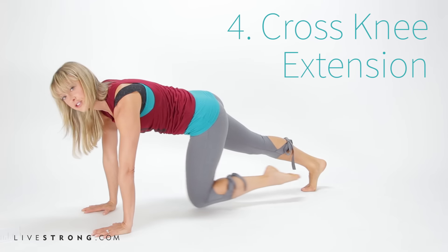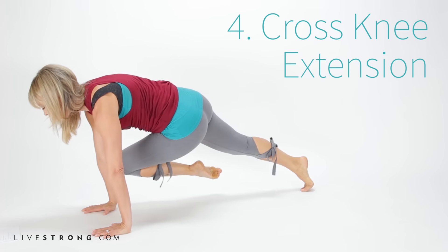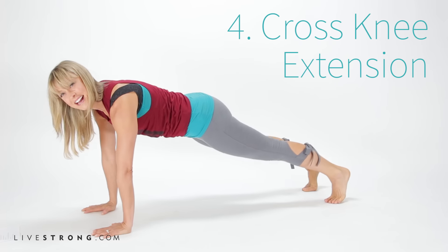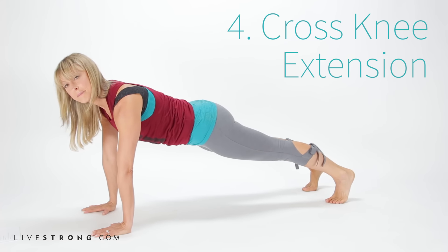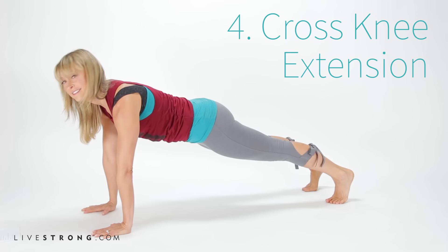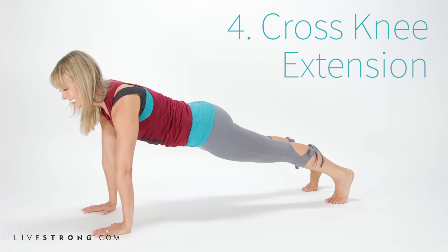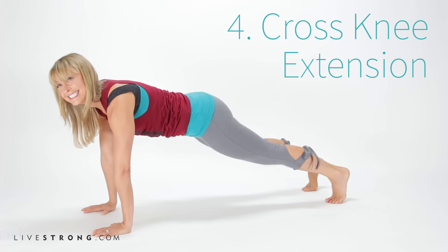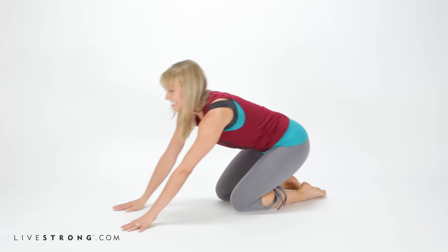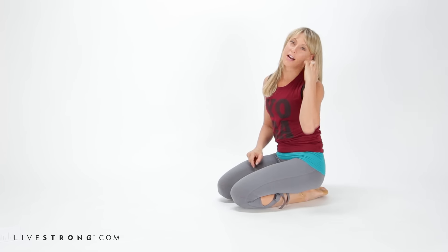Be sure you don't stop breathing — the breath nice and long and deep. It actually helps alleviate stress, which you might be feeling from the challenge of plank, by deepening our breath. Take one more breath, then knees down and set it back. Roll out the wrists and take a breath.